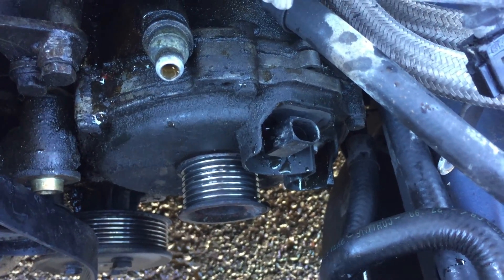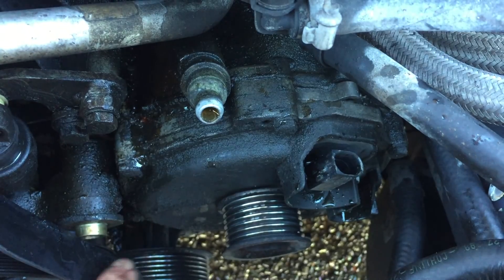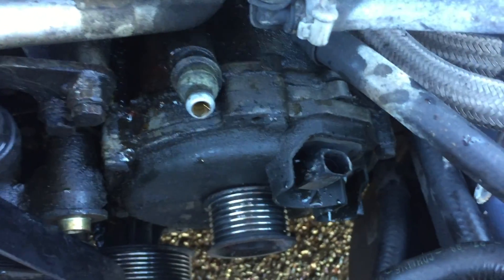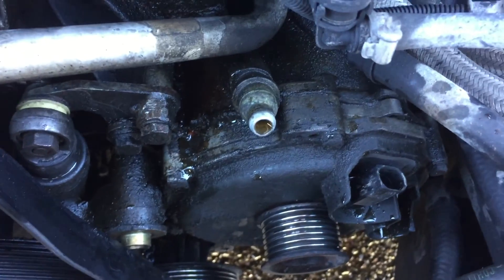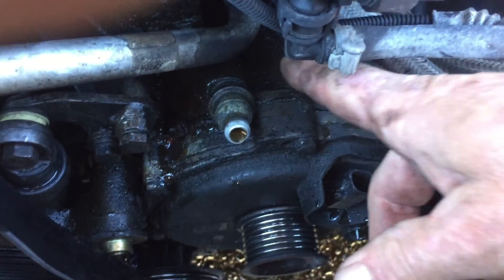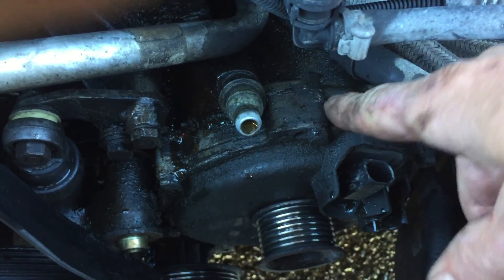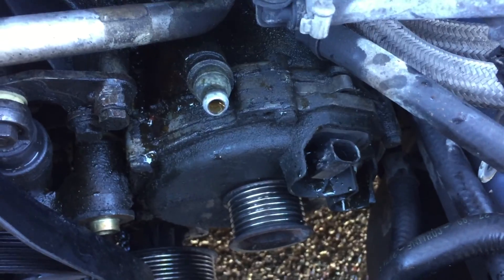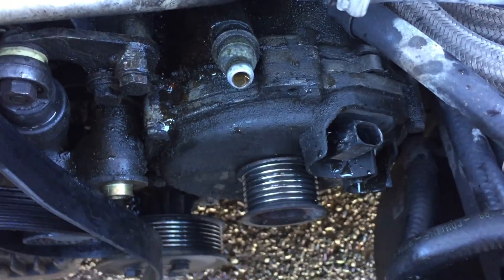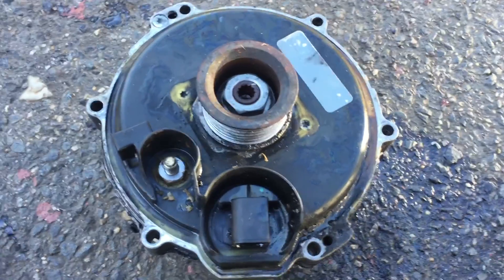Everything's loose. The only thing left is the number 10 bolts that go around the outside of the alternator — remove those and the alternator will pull out. It may take just a little bit of prying back in here with a screwdriver; not too hard since everything's aluminum, but it'll pop right out and you should be able to remove it from the car.